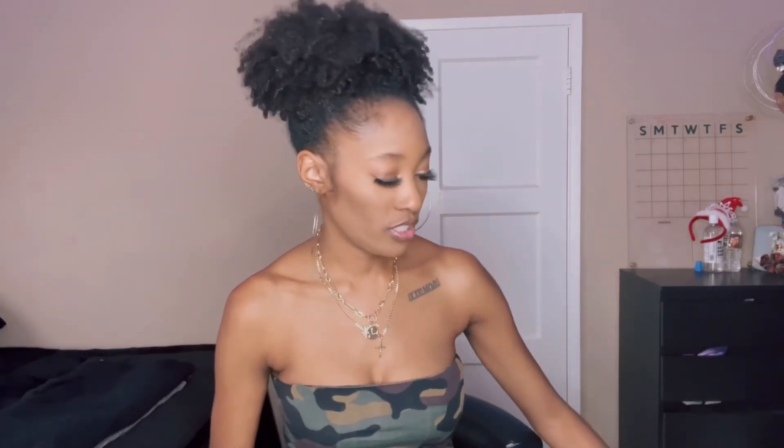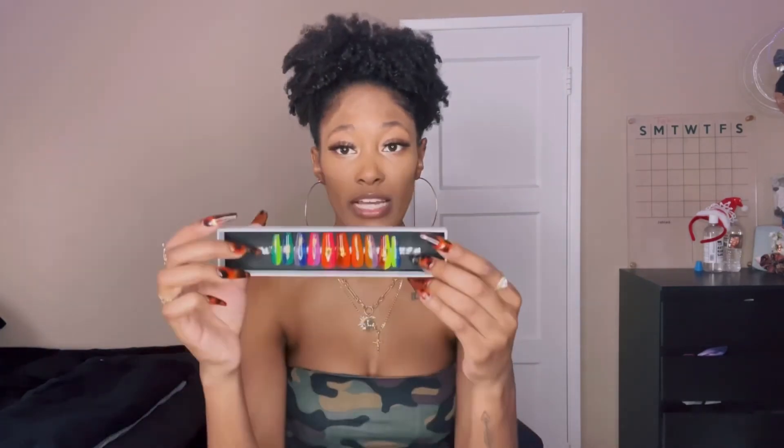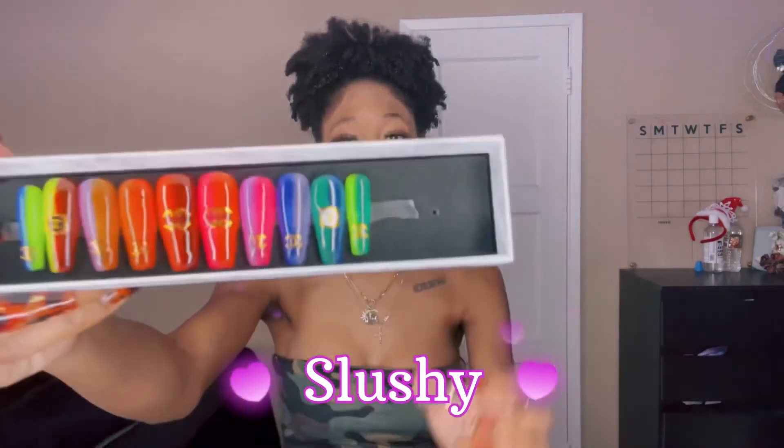I didn't show you guys all the nails — I'm going to leave that so you can go look on my pages. But the ones I did want to show before wrapping up are these recent ones I really love. This one is called Slushy — just look at all the colors, it's so cute and amazing. It also has a Chanel detail on it and it's just really cute.